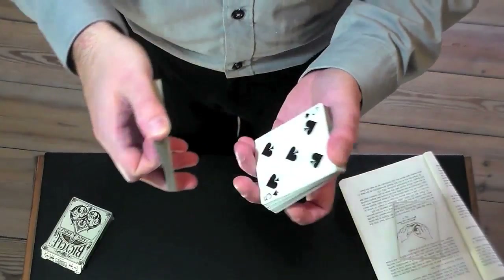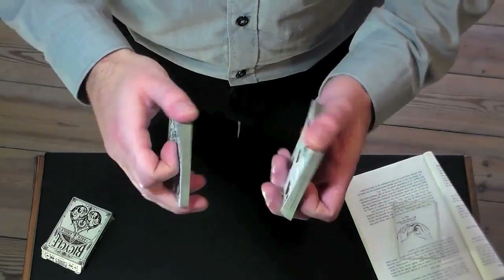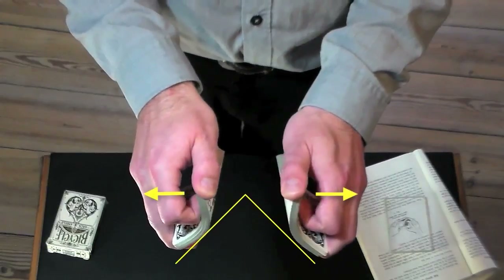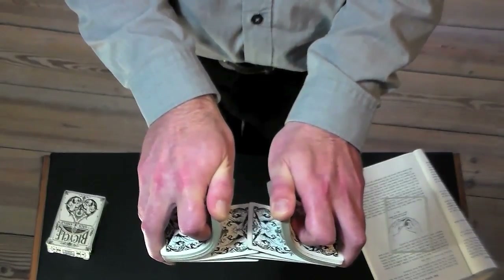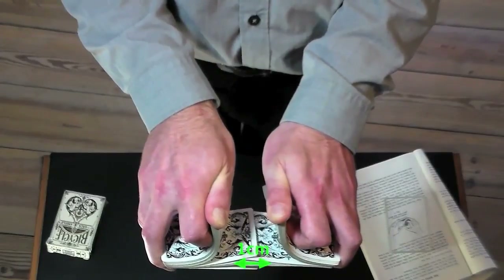Proceed correctly and you end up in pole position for phase two — both hands holding the same grip. Phase 2: shuffling the cards. Turn both hands palm downwards, two pegs relatively close together forming a triangle in front of you. With support of your forefingers, slightly bend the outer corners of the pegs.